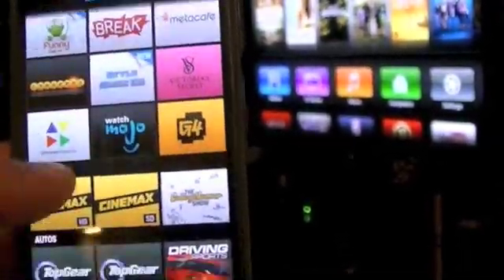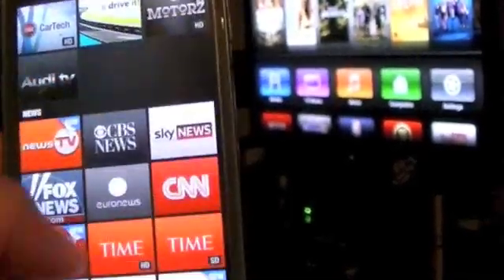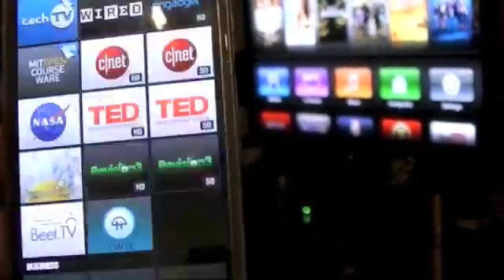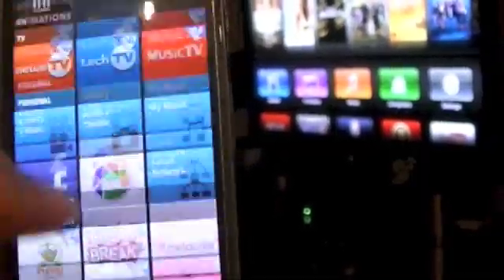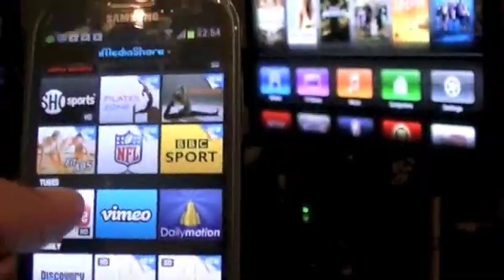Just to show it working so we can see — I honestly don't know what half this stuff is. I want YouTube — Mr. YouTube, there you are.